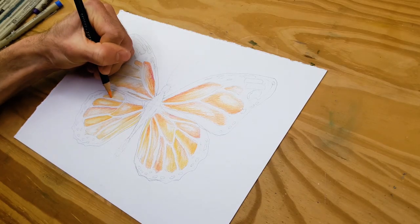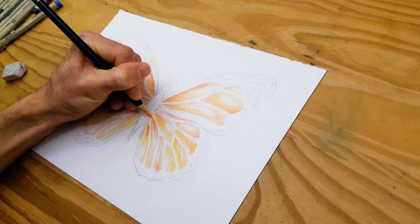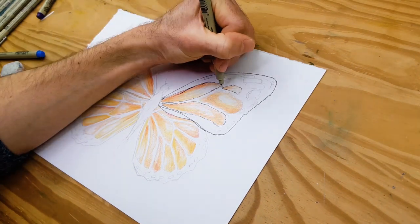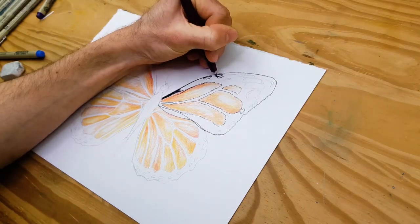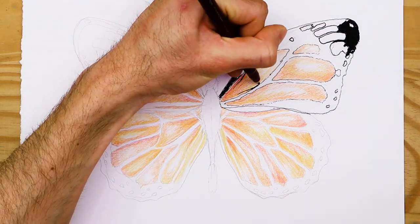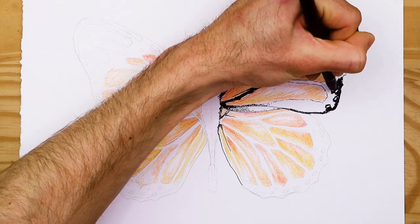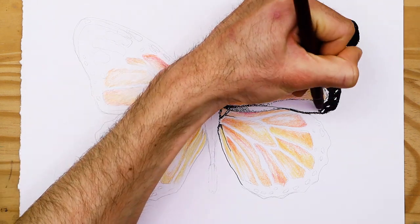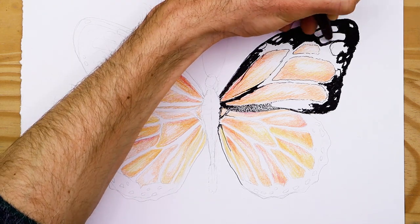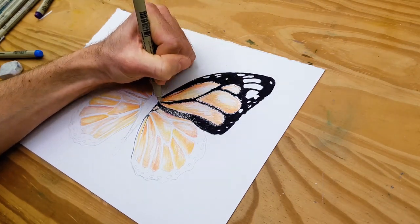Now we're going to start integrating black into the upper wings. We'll use both a marker and a pen to add black detailing. Working with marker and pens pairs really well with colored pencils and graphite pencils. Using your micron pen, begin to outline the butterfly including the actual cells to demarcate the areas where black will be integrated. Once you have outlined the details, starting one wing at a time, proceed by coloring in the wing around the patterns with your black marker. Continue this process throughout the entire butterfly, focusing on one wing at a time.